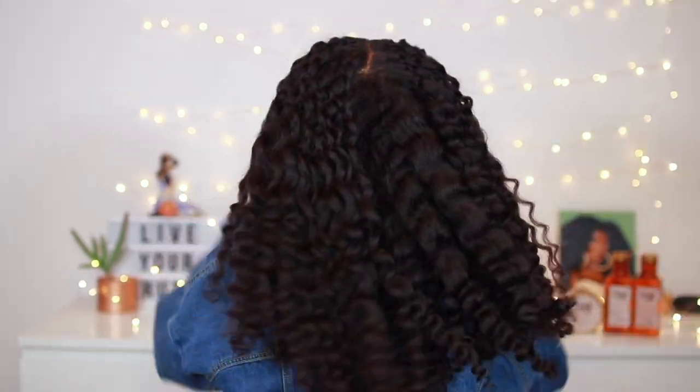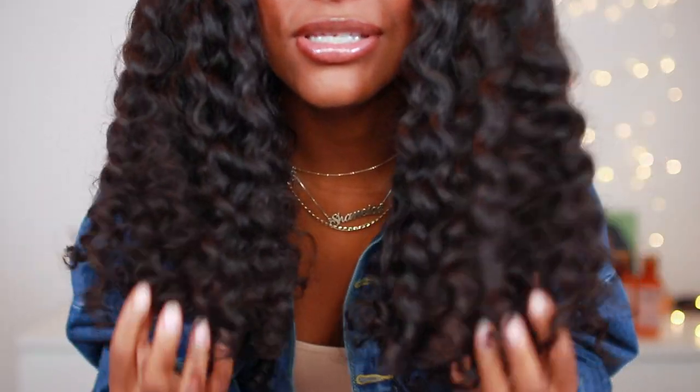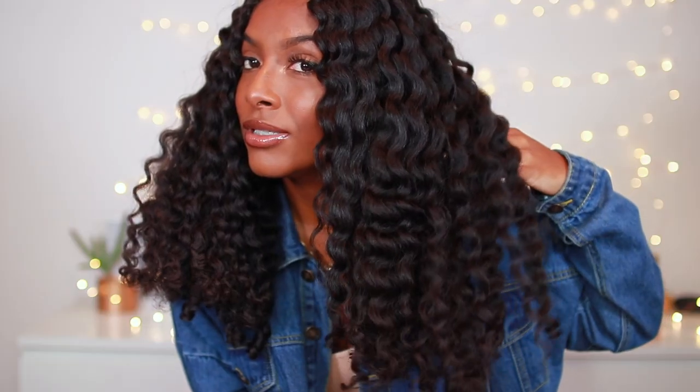This is the final result — my hair was so freaking soft, pillow-soft curls as I stated. The definition is amazing, the shine is incredible, my hair looks extremely healthy and I just love it. Hopefully you guys enjoyed this video — give it a thumbs up if you did. If you're interested in trying any of the Maui Moisture collections, they are available at major retailers such as Shoppers Drug Mart, Loblaws, and more. I'll link all the products down below — see you guys in the next one, love you!